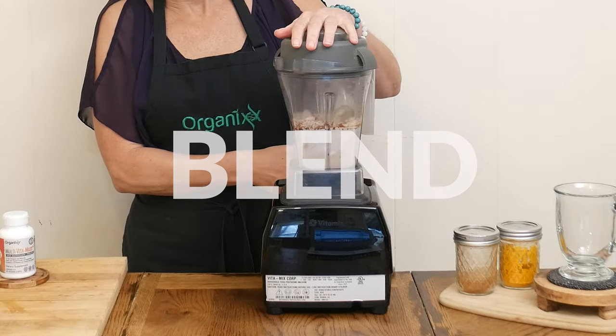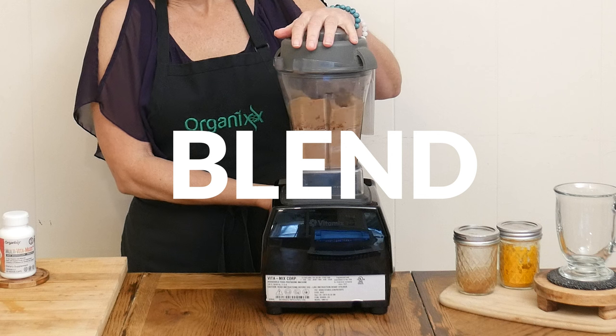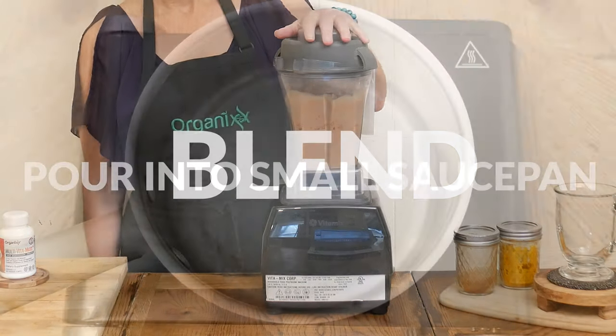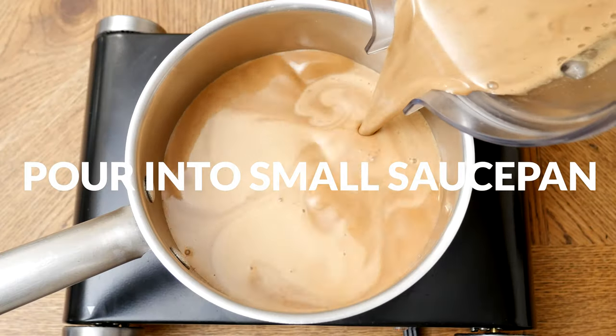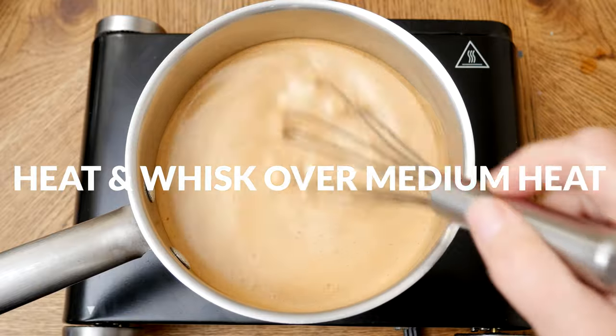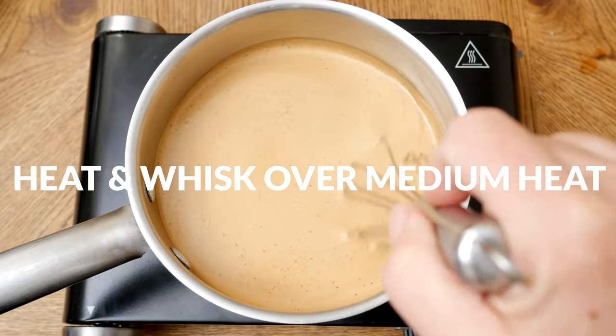Blend up all of your ingredients well, letting your blender run longer if you'd like to create some foam in your hot cocoa. Pour into a small saucepan and then heat and whisk your hot cocoa over medium heat until you reach your desired temperature.